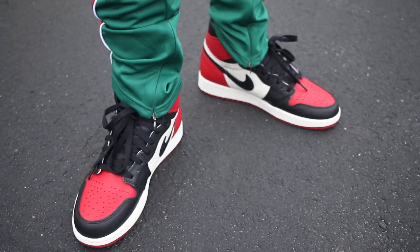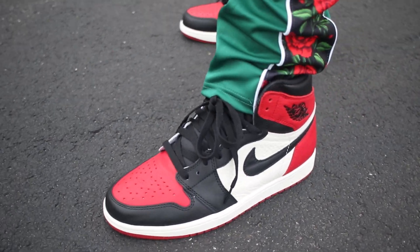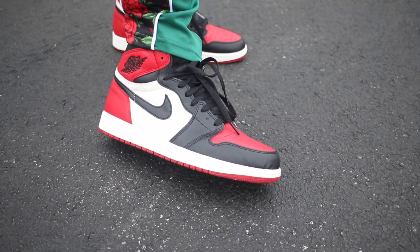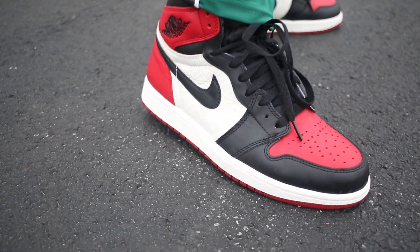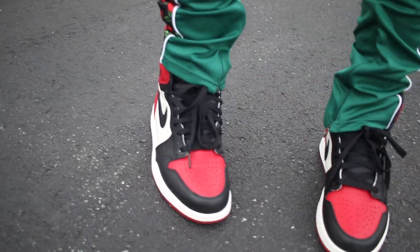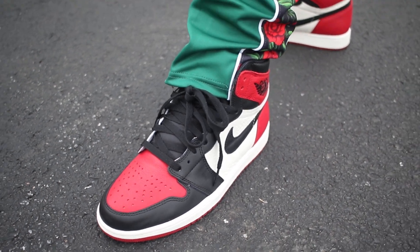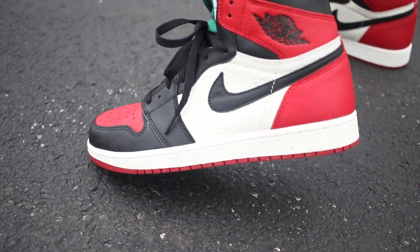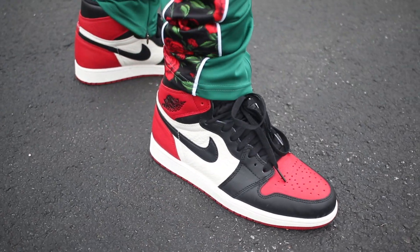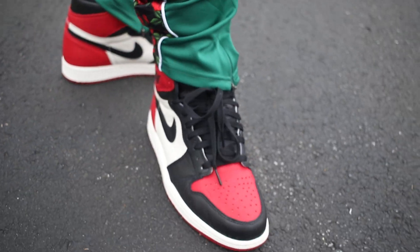Man, these might be one of the shoes of the year, and we still in the first quarter. Bread Toe Jordan 1s. Look what I just did — I just went swinging before I stepped in some mud for one of Corey Hart's favorite shoes. He said he's going to pick these over the gold toes. So y'all let me know: is Corey at Distinct Vision right for this pick?